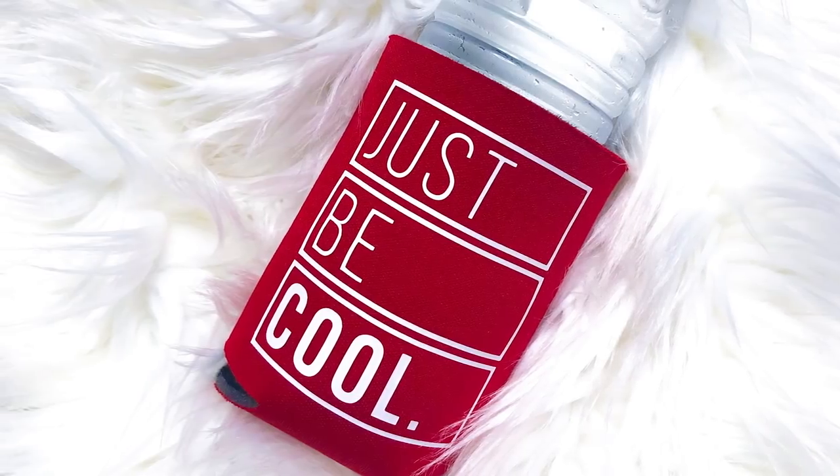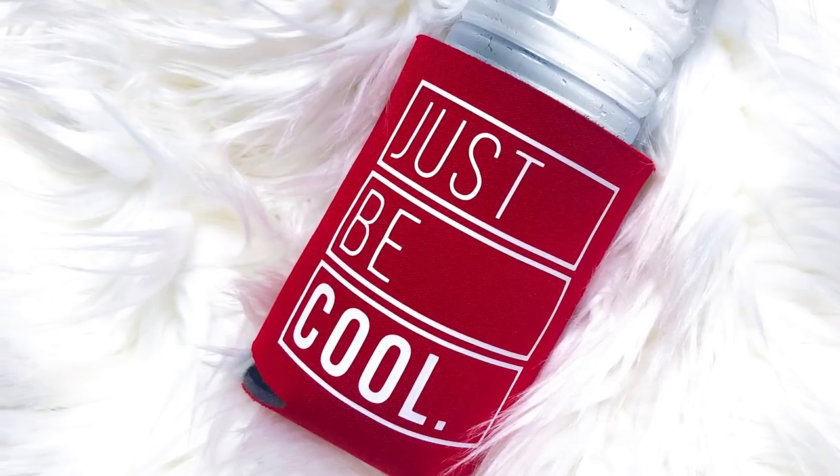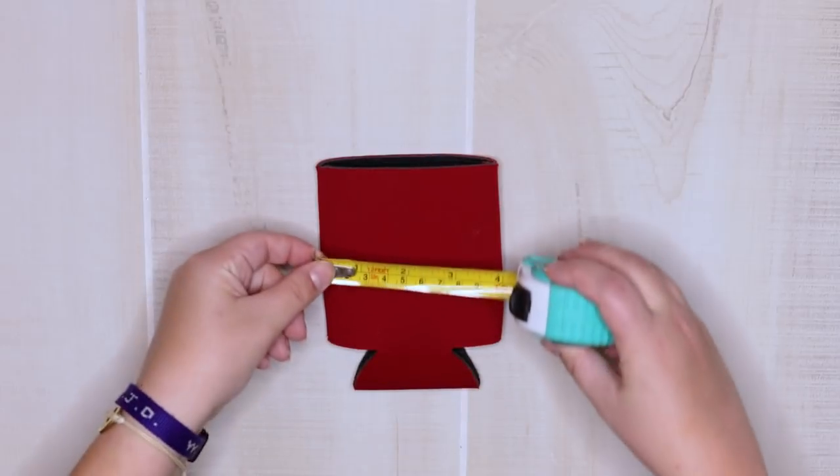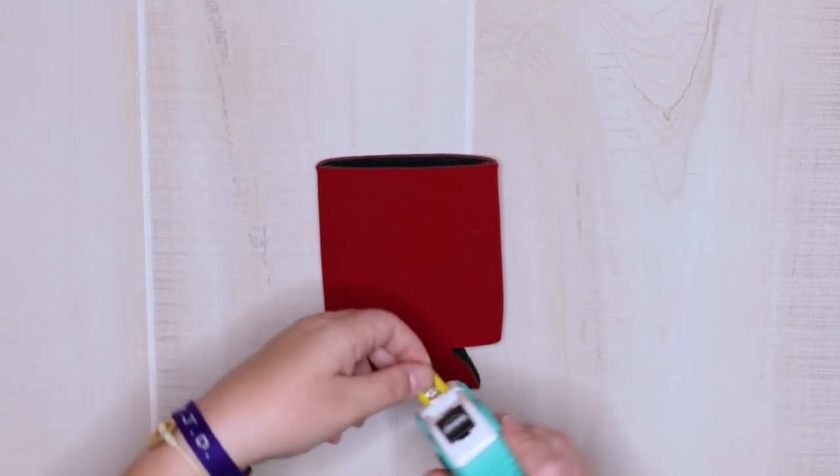Hey guys, welcome back to my channel! Today I'm going to show you how to customize a can cooler. This project is super simple — all you'll need is your can cooler, some scrap heat transfer vinyl, and some scissors.